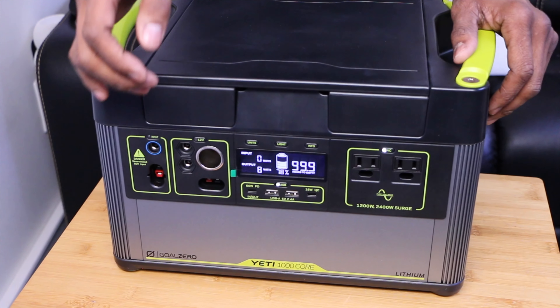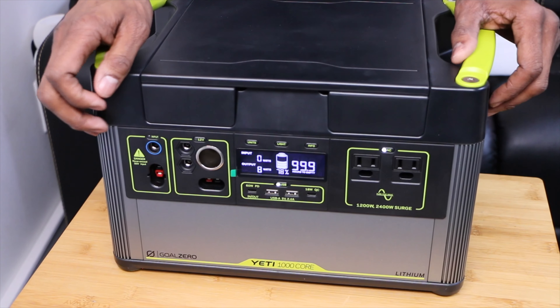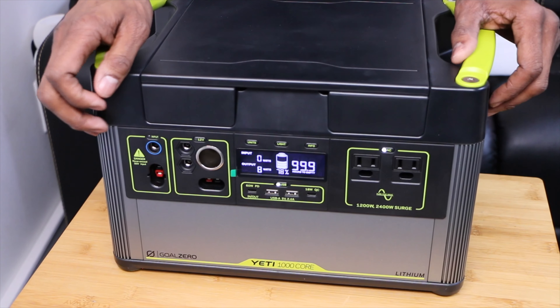You have very versatile port options — seven different ports total. There's an included fast charger at 60 watts, USB-C power delivery. You have multiple USB-A ports, a regulated 12-volt port for car charging, and two 120-volt AC ports. So it's perfect as a portable backup system that you can just throw in the back of your car if you're going camping.